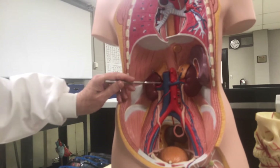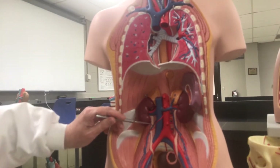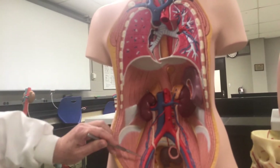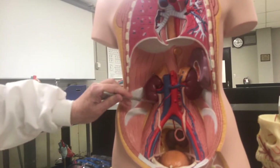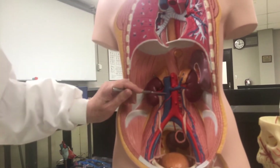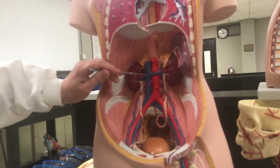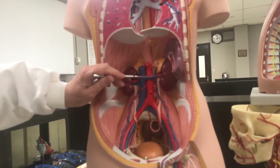Those common iliacs are going to dump their blood into the inferior vena cava. The inferior vena cava is going to continue up to the heart, but along the way there are some branches. Coming directly off the inferior vena cava is the right gonadal vein. The left gonadal vein is over here, but notice that it doesn't dump directly into the inferior vena cava — it attaches higher up.